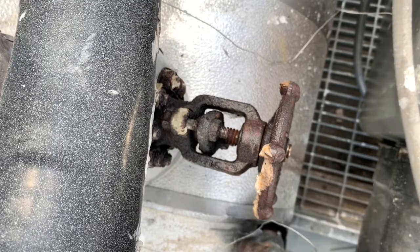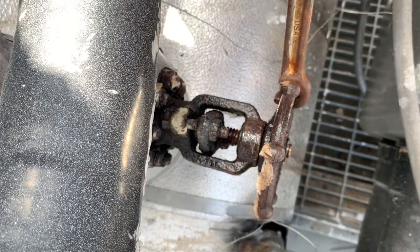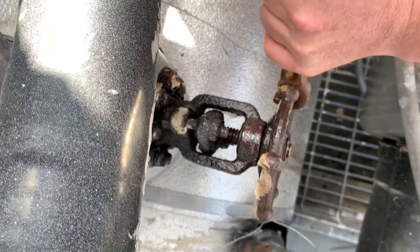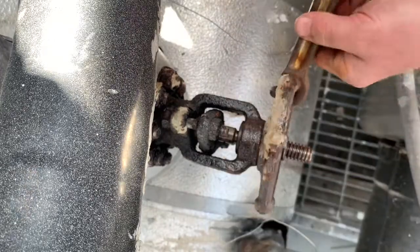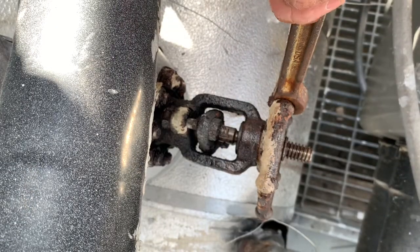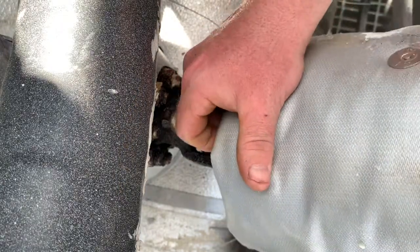It's time to open the valve back up so our transmitter can read. Back seating. Now to put our freeze protection blanket back on.